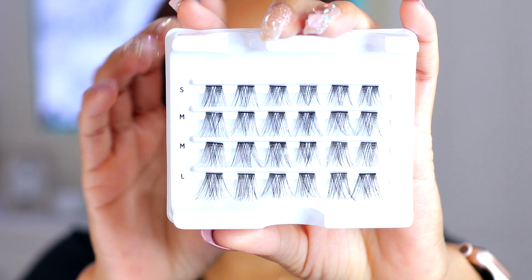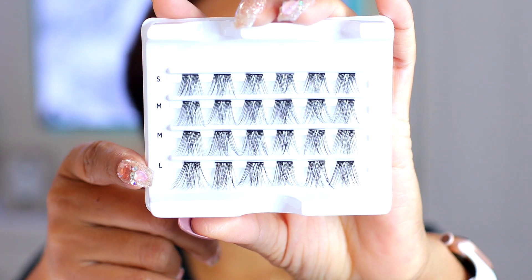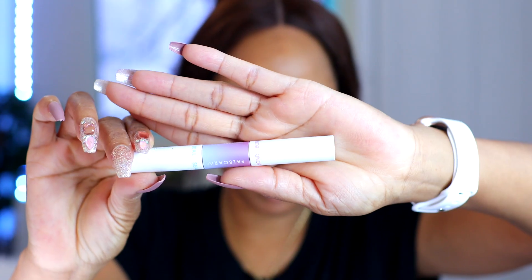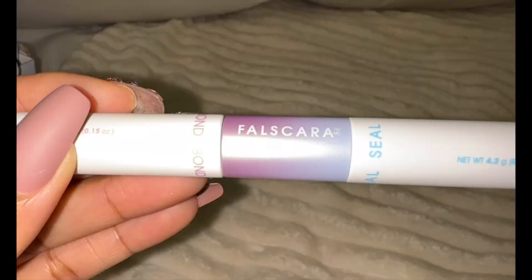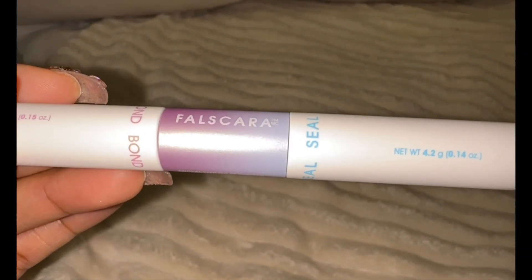On the pack I'm using today, you can see it says small, medium, and large for the sizes — I'm going to be using small and medium today. This is the bond and seal wand: one side says 'bond' and the other says 'seal,' so you want to use the bond first and then seal after, as I'm about to show you.